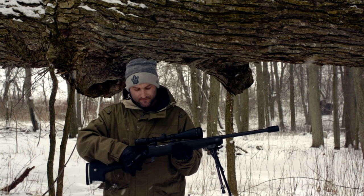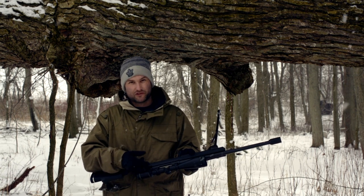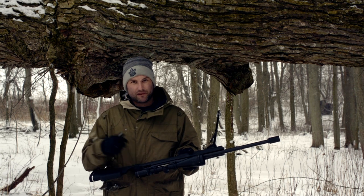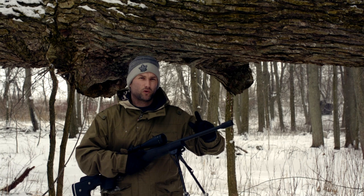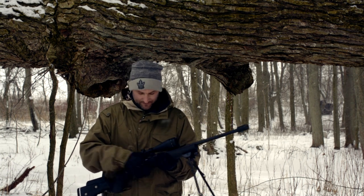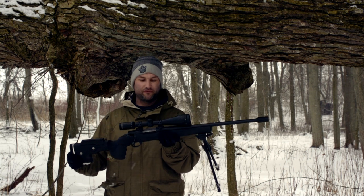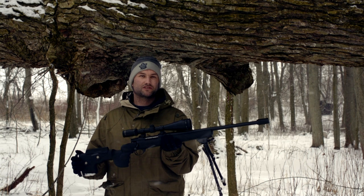We have a three position safety back here. On the opposite side we have our release for the bolt — so if we open up the bolt and hold this down, we can pull the bolt right out. The barrel is a number three contour 20-inch hammer cold forged barrel with an aftermarket Matador Arms flash suppressor up on the front. Up on top we have a Burris Full Field II 6.5 to 20 power scope with a 50mm adjustable objective.